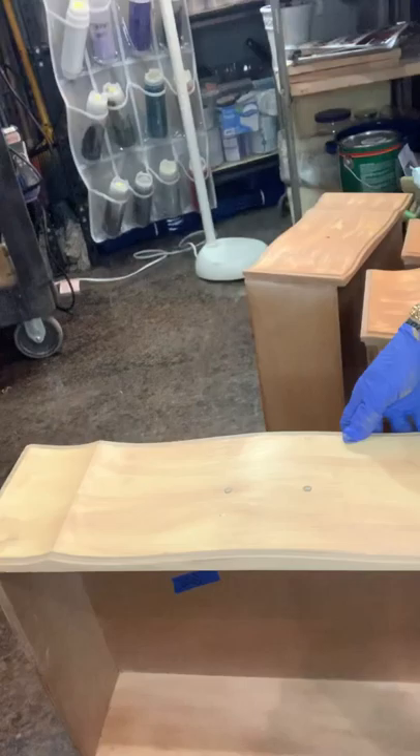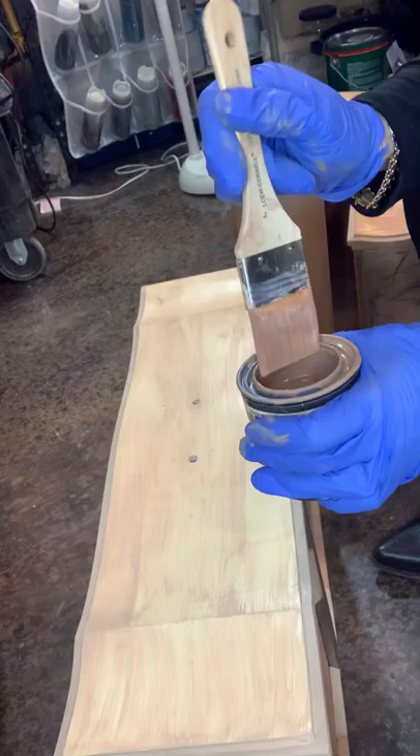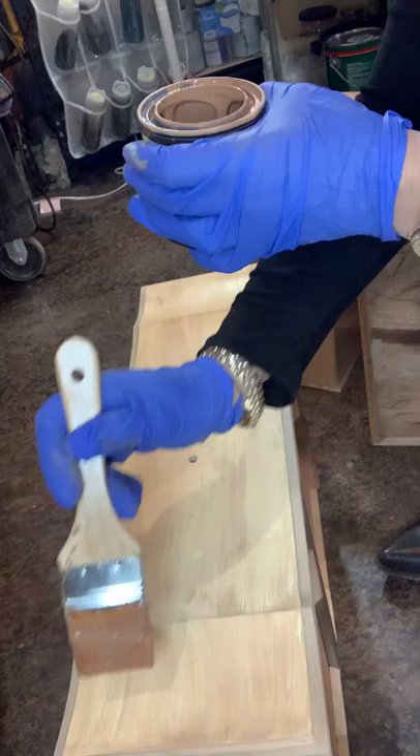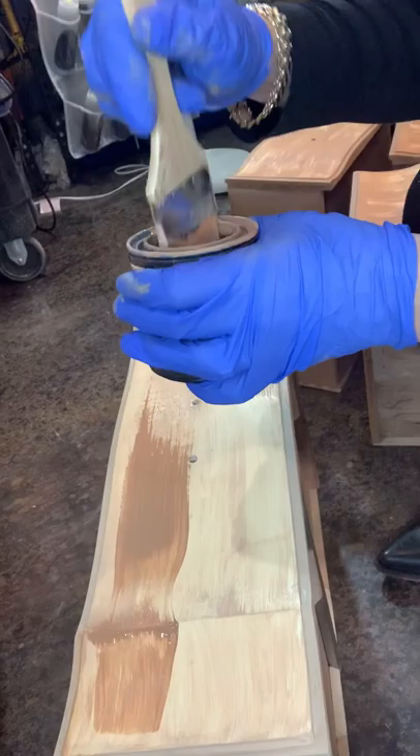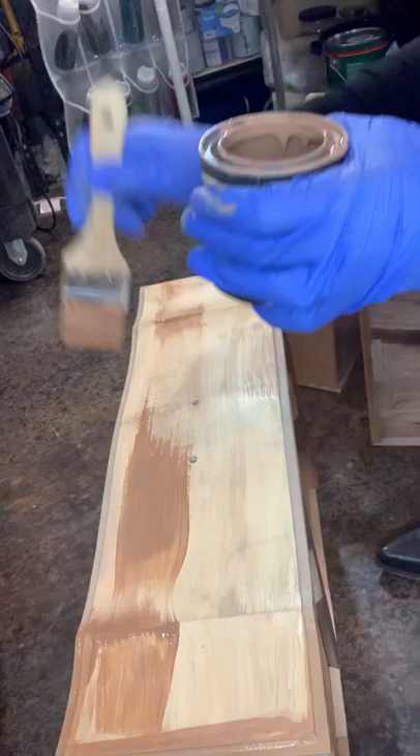I'll just pop you back on so you can watch me work on the drawer. I've stirred my product again — I think I got a little bit too much there. I'm doing the edges on these drawers as well. With the liquid wood, the Reteekit, there are particles of wood in the product.